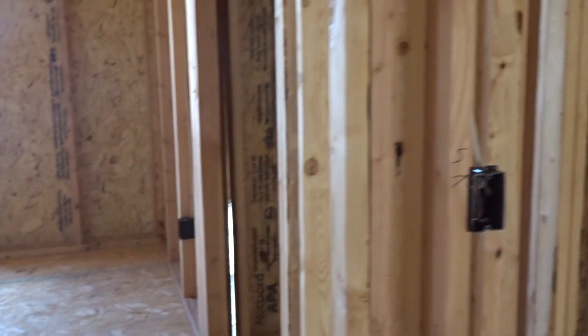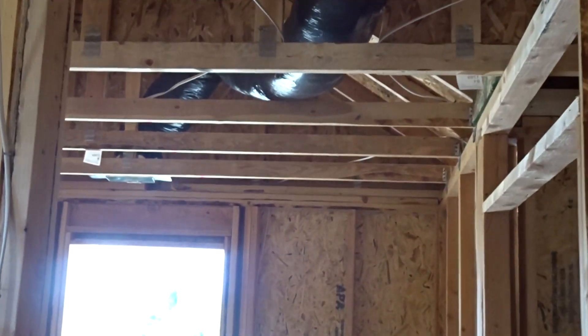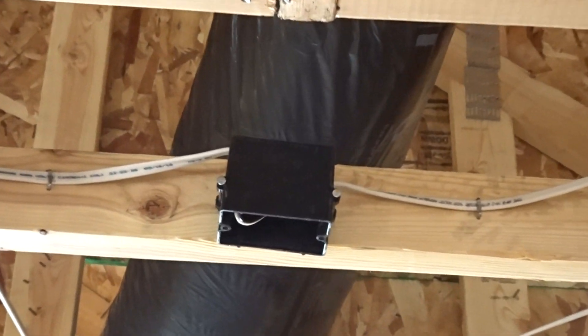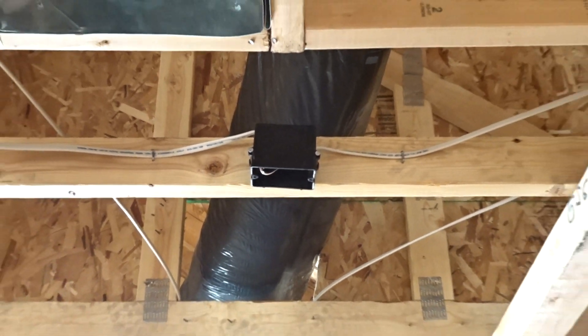So here's our door going into a bedroom - kind of hard to tell with all the wood, but there's the header of it. So you walk in and there's the smoke detector within three feet of the door when you walk in.